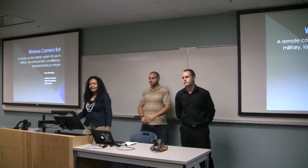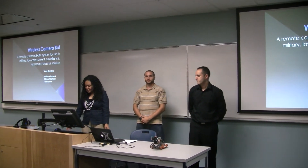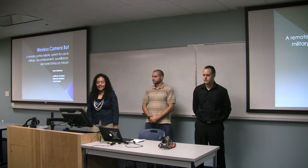Hi, good afternoon. My name is Anna Fuente and this is Anthony Perazzi and Michael Martinez. We're here to present our final robot design project, which is the wireless camera bot.